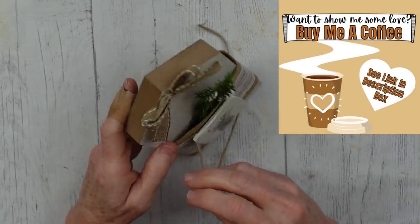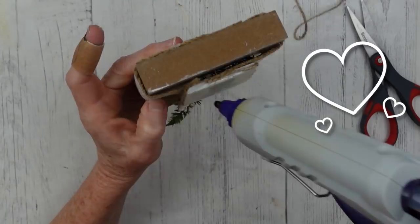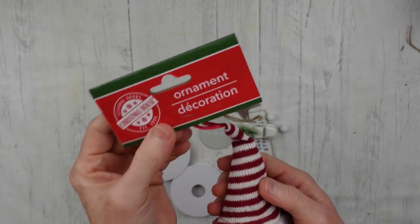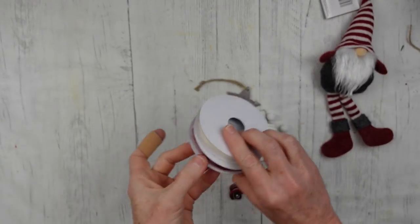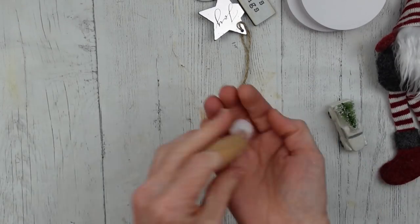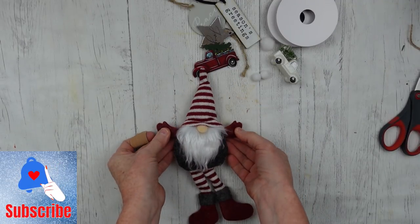If you want to show me some love, you can buy me a coffee — see the link in the description box below. My coffee shout-out today is for Michelle Angelique who bought me three coffees — thank you so much for your generosity. On to the next project: we're going to use a little gnome. I know not everybody is into these gnomes, but they have potential. This is some cording I think I got from Dollar General last year after Christmas, and there are a bunch of little mini ornaments that came from some packs I got at Goodwill. I've got some little pom-poms there, and some little ornament trucks from Dollar Tree.